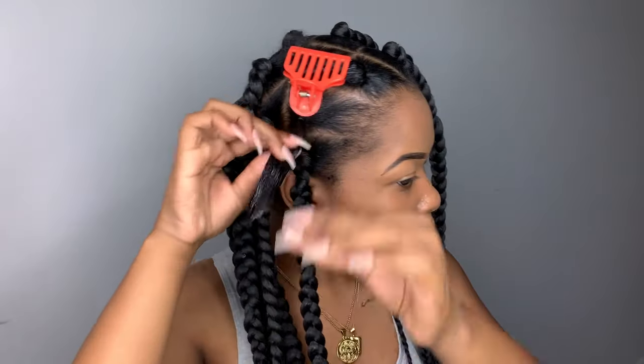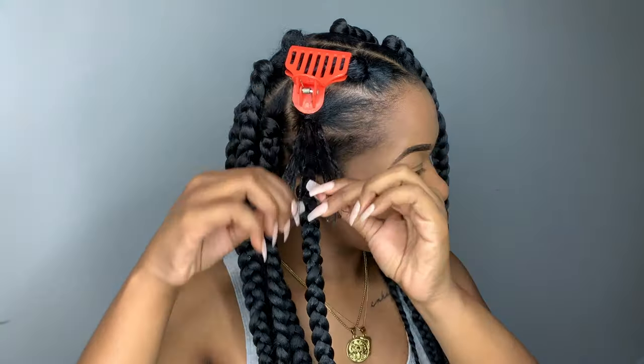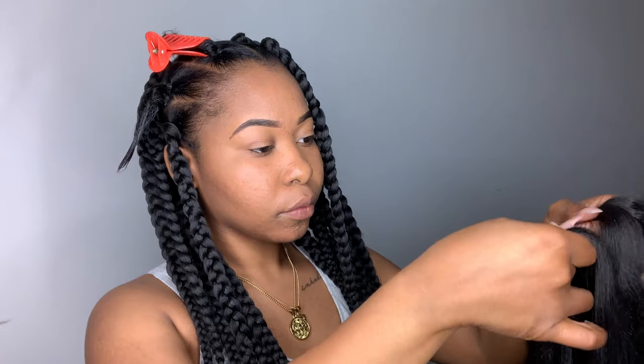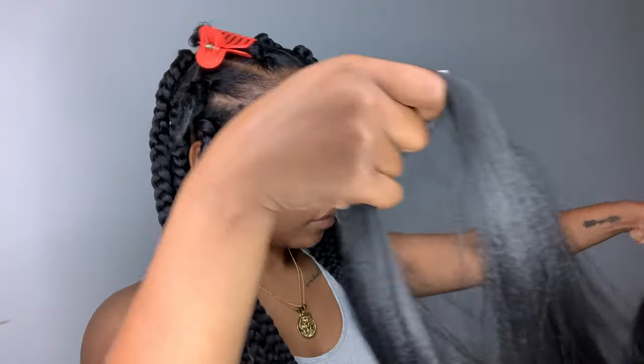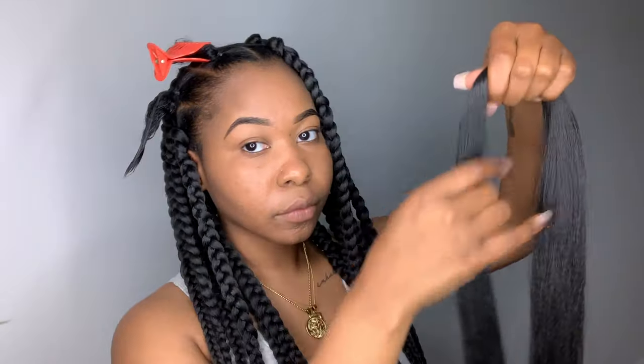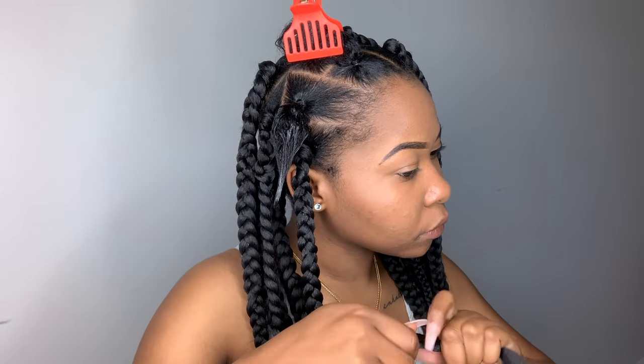You don't have to use Muri's — you can use really any kind of edge wax or edge control. So now that I'm done with that, I'm just taking a piece of my braiding hair. For this video, I used the Easy Braid pre-stretched hair by Spectra and it is in 26 inches. You don't have to get this hair specifically, but I do suggest getting pre-stretched hair because it just makes the process so much easier.